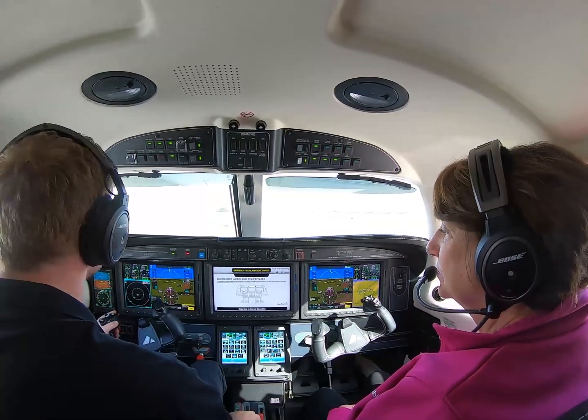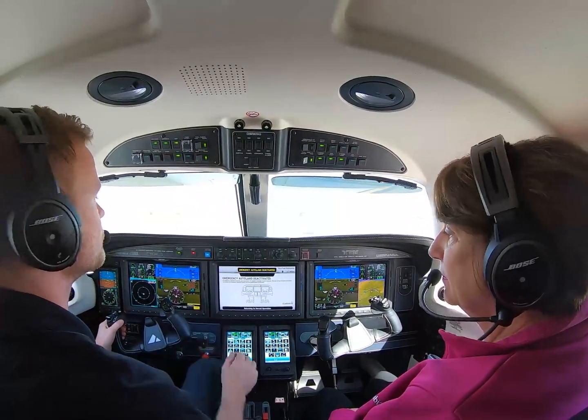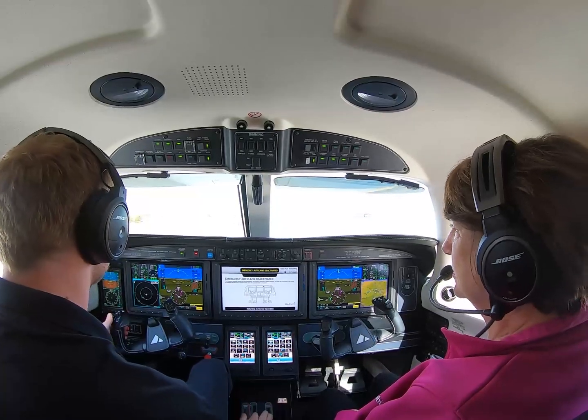And then it plays one more video that says: here's how you take off your seatbelt, here's how you open the door, don't go anywhere near the propeller. So it's kind of cool.